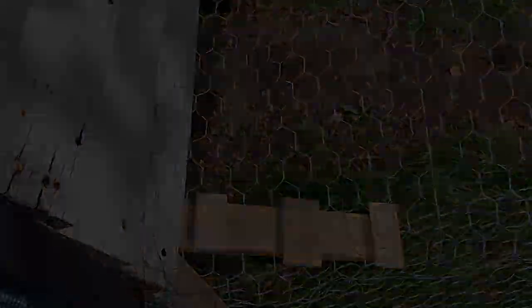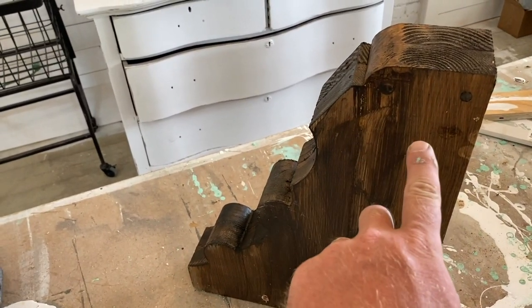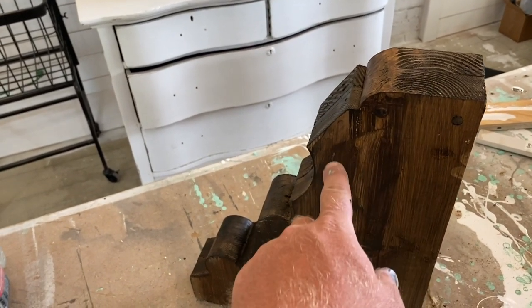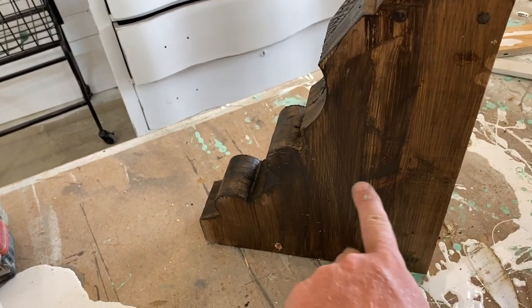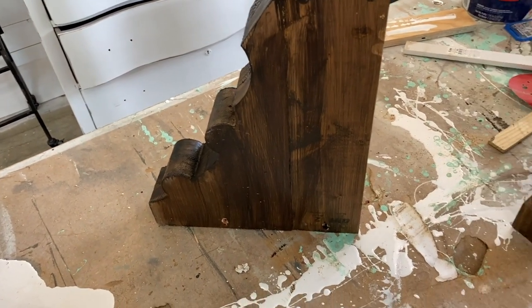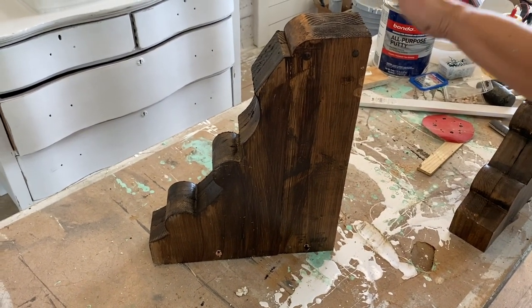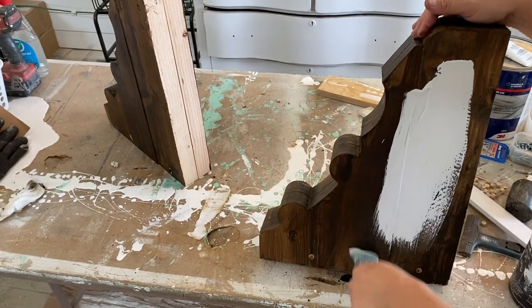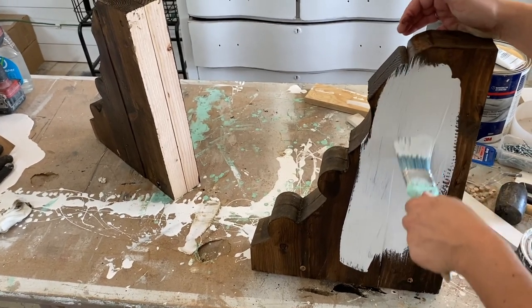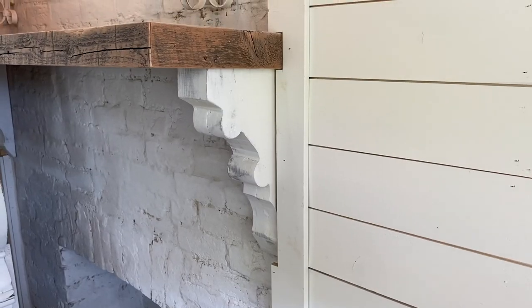We have the Farmhouse 1917 corbels but I needed them to be a little wider, so I took two 2x6s, cut them down, gave them a little haircut on the edge, and 45-degreed them in with screws. We took a basic 1917 corbel and made it into a massive corbel that's going to fit well underneath our stove hood. I'm painting these with Beadboard paint using Dark and Decrepit, and I'll distress them so they look similar to the corbels on the fireplace.